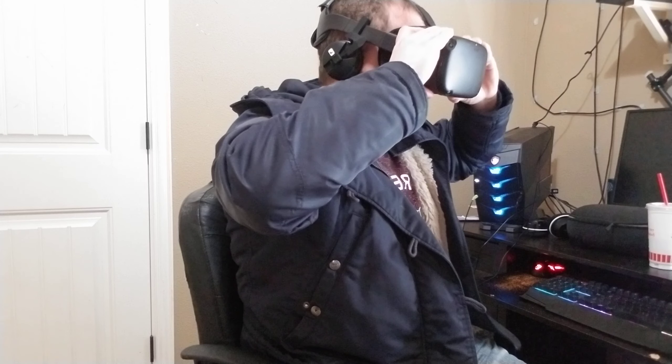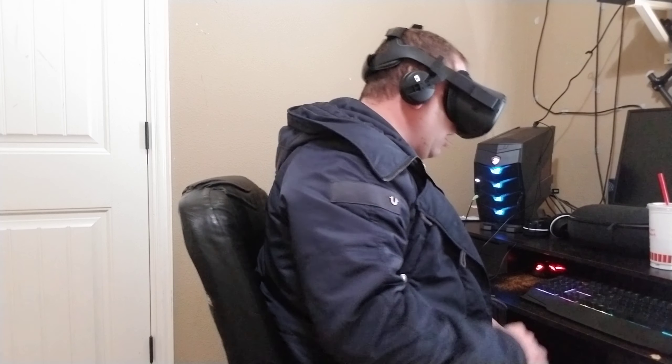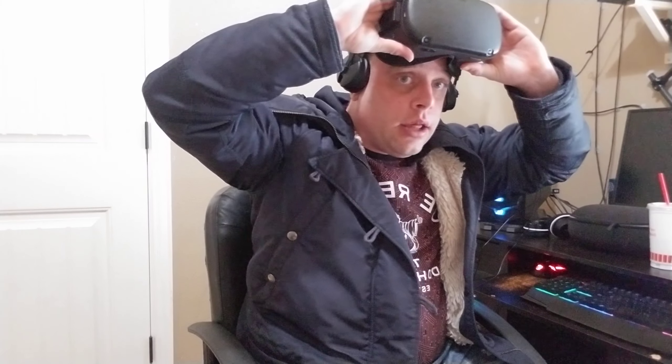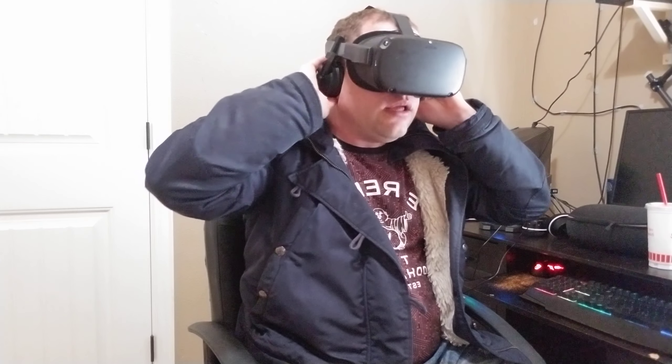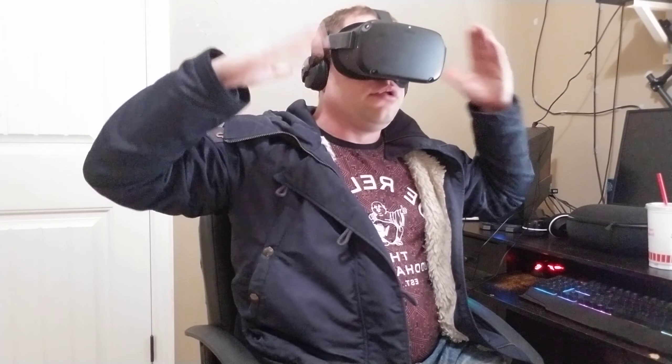I'll put it on real quick so you can see what it looks like. Make sure you're wearing the Quest properly — the back should cradle the back of your head. You can see what it looks like here. Again, you can't pull these up; if somebody talks to you, you're going to have to physically raise the entire headset. With sound coming out it's still covering your ears, so it's kind of hard to hear people around you.